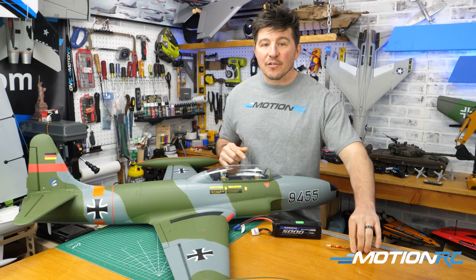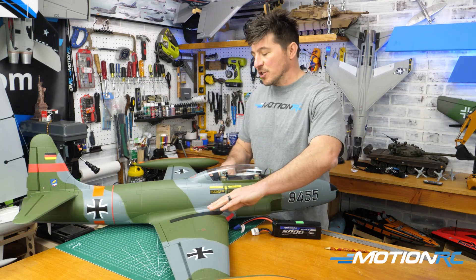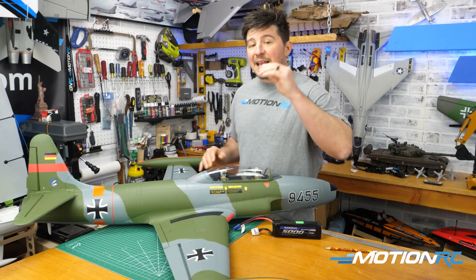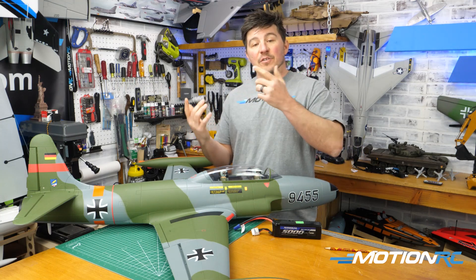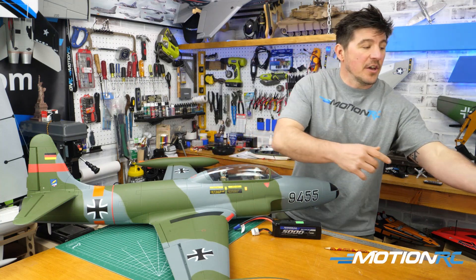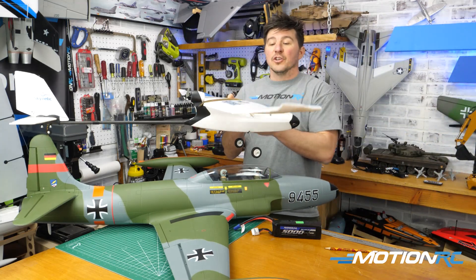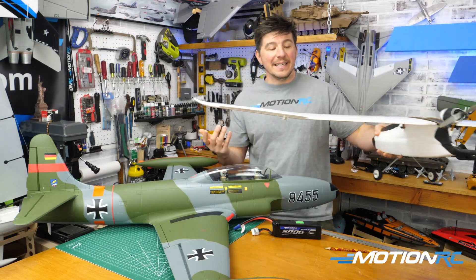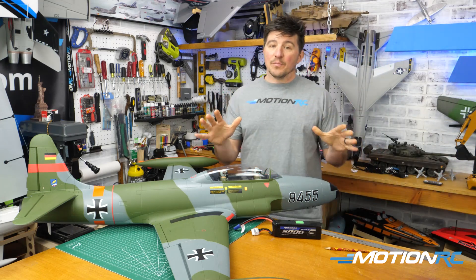When it comes to CGing aircraft, there are really two different ways to do it. When you have a low wing model — like warbirds such as Mustangs and Spitfires — you're going to turn it upside down to CG it. But for high wing aircraft, you measure from underneath. We'll show you both techniques, but they're virtually the same.